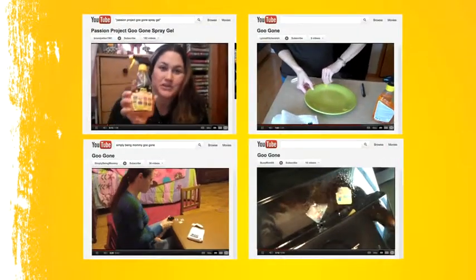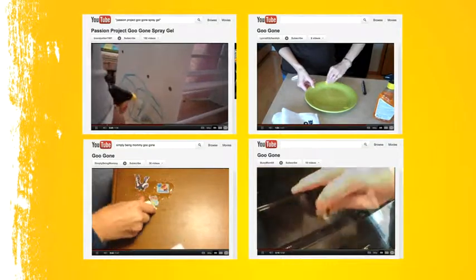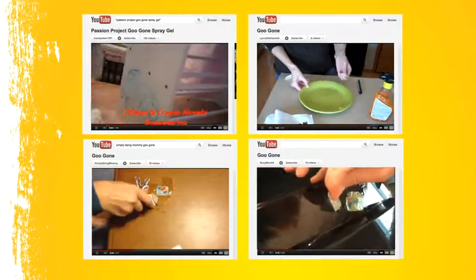Today I'm testing out Goo Gone. All we have to do is spray, and the sticker is coming right off.